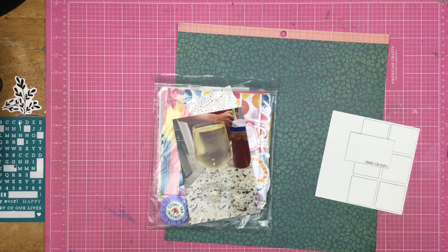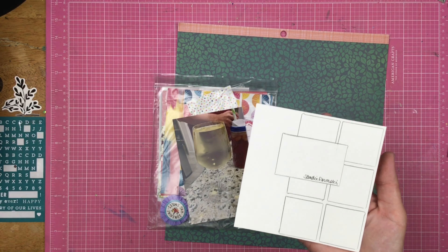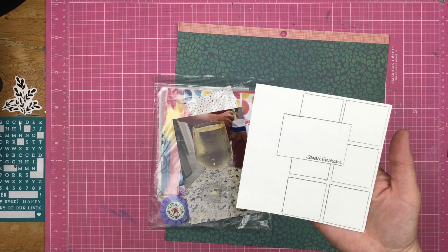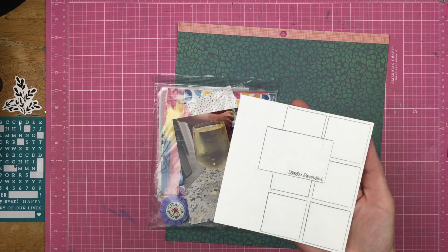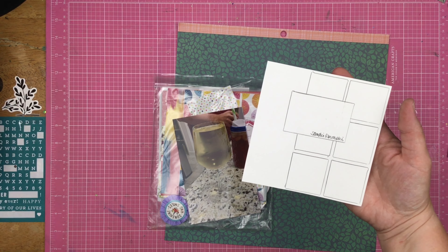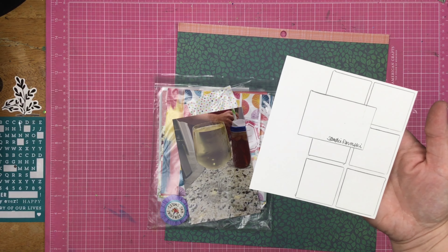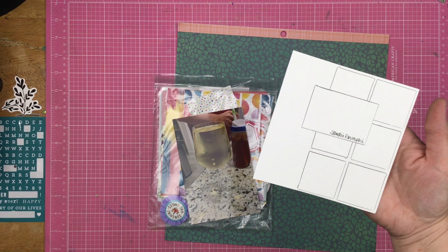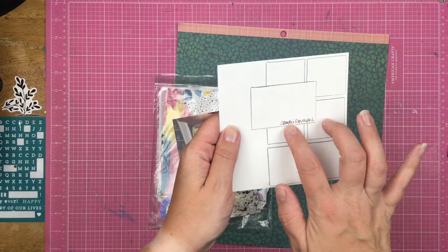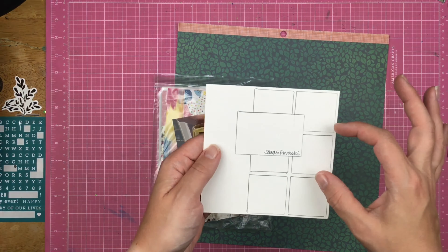Hey guys, Sandy here. Welcome back to my channel. Today we are scrapbooking with this sketch right here. The last 10 days of 100 Sketchy Videos are going to be these sketches that I've come up with myself. These are pretty basic sketches so you could keep them as simple as you want, or just keep going — more is more. Today is number 96 out of 100 and I have some squares, a grid pattern, and one horizontal photo.